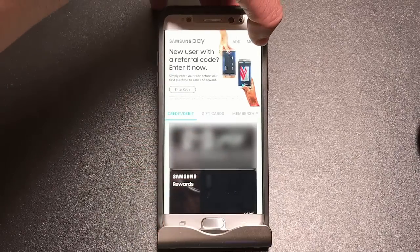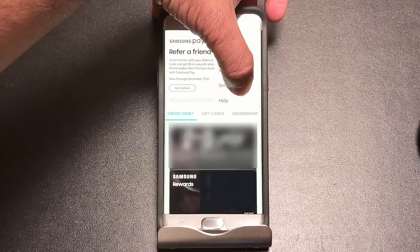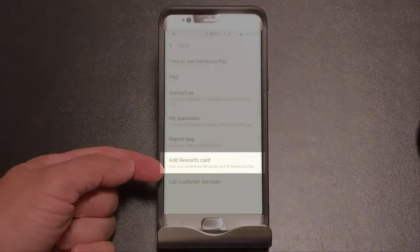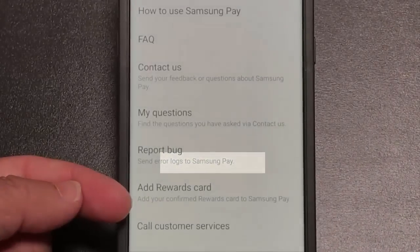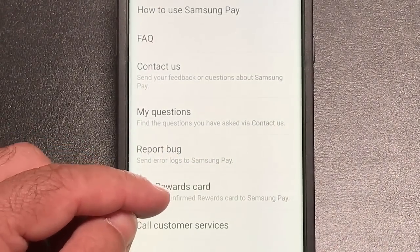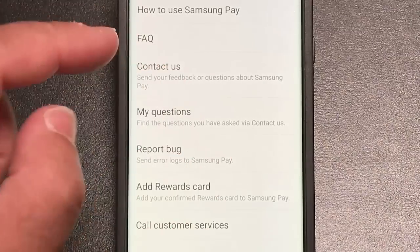So let me show you how you do that. We're going to go into More, and then we're going to go into Help, because it's not really clear. Once you choose Help, you're going to go down to Add Rewards Card. Once you choose Add Rewards Card, you're going to see a little circle thing going around updating, and then your card will come back.